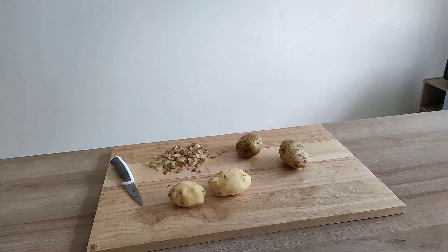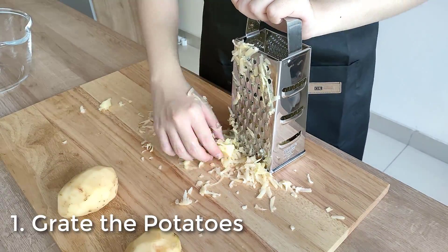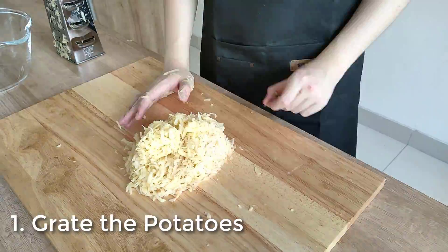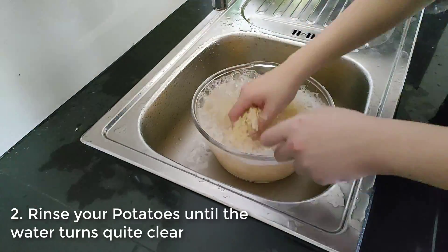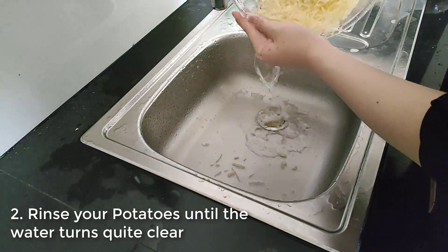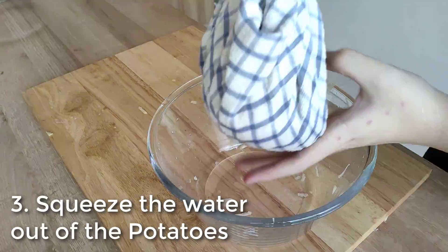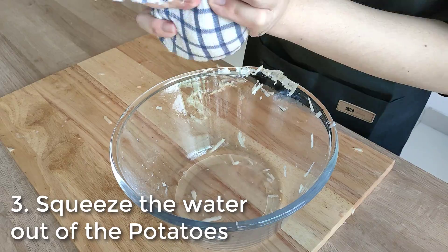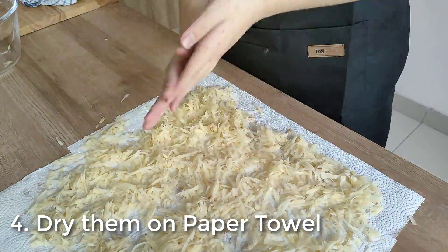For the crunchy grated version of hash browns, peel the potatoes like usual, but the next step is to grate your potatoes instead of mashing them. You want to grate using the correct side of your box grater — be careful not to grate your own fingers. Once the potatoes are grated, rinse and drain them with water. Keep rinsing until the water turns quite clear — this process removes starches from the potatoes to make them crispier. Once done, drain them. Next, squeeze the liquid out of the potatoes: put them on a clean kitchen towel, wrap them, and squeeze the water content out. You want them as dry as possible — drier potatoes equal crispier potatoes. I then laid them on a paper towel and patted them dry to make them even drier.